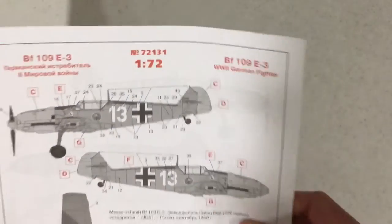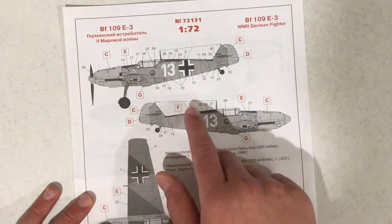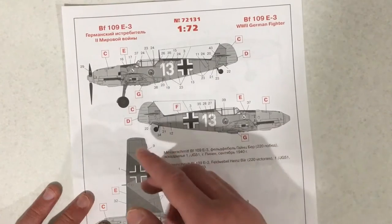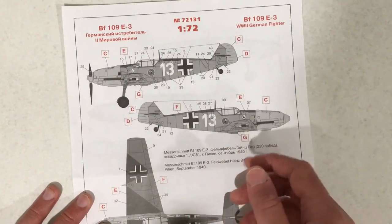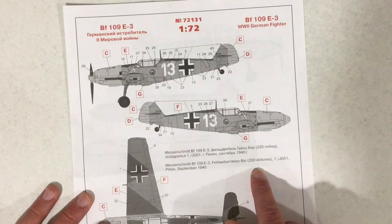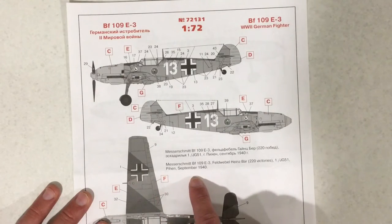So now let's take a look at the painting and decal sheet. As you can see, this is a BF109E3. It is in black and white. This is in RLM 04 and 65. This scheme is flown by Feldwebel Heinz Bär, JG 51, September 1940.